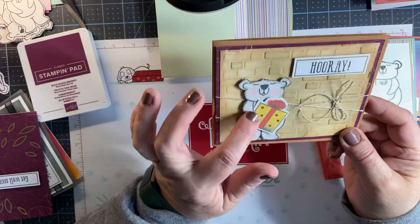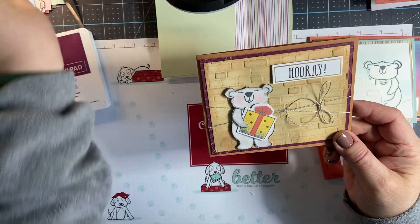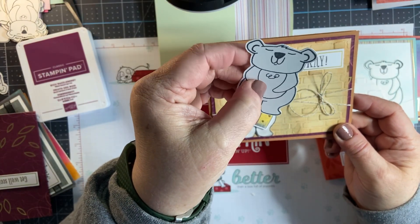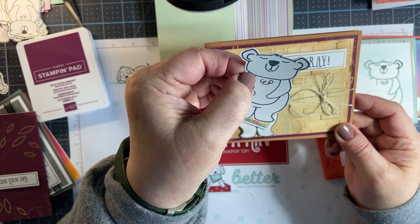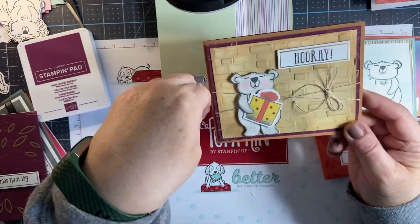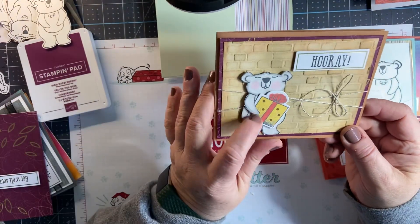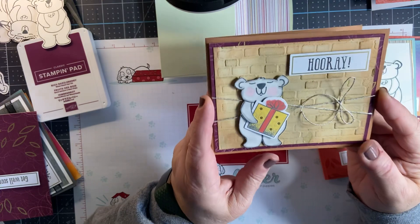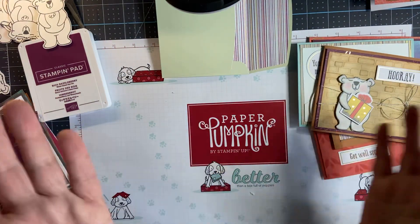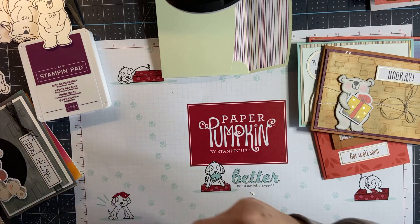His little arms — when you go to take one that you stamp, all I did was take my paper snips and just cut around the arm, left it attached up there, and raised it up. Put a little dimensional underneath the arm, or you can use a glue dot, to give it some dimension. Isn't he cute? Wouldn't you love to receive a card like that in the mail? We want a hooray just because we made it through another day.